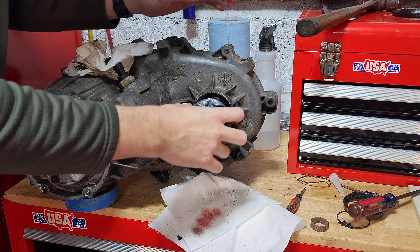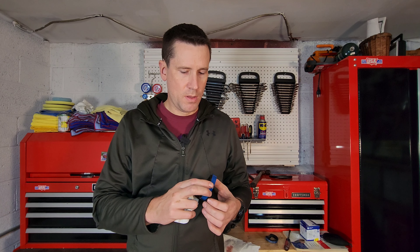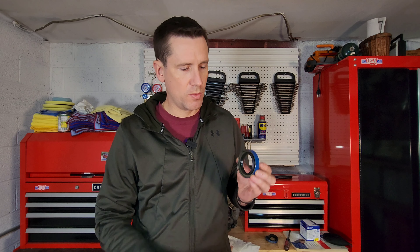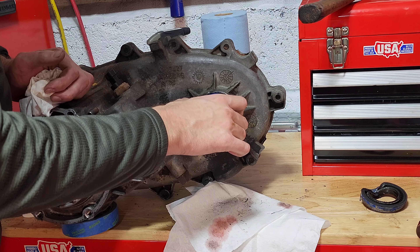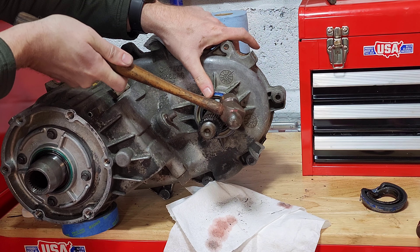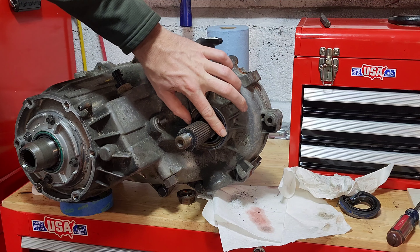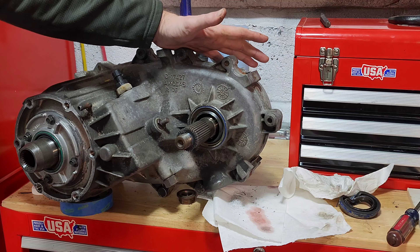We got our old seal out. Now we'll clean up this surface and get it ready for the new one. The new seal looks like a newer design — it has a lip with a spring which looks like it belongs on the back end, and then a rubber boot which goes on the front end. We've got a little ATF fluid all around to help with getting it back in, and same as before, we're just going to slowly tap it in around the edges. Our seal feels nice and flush all the way around — good to go. Now we've got to put that yoke back on and wrap this job up.